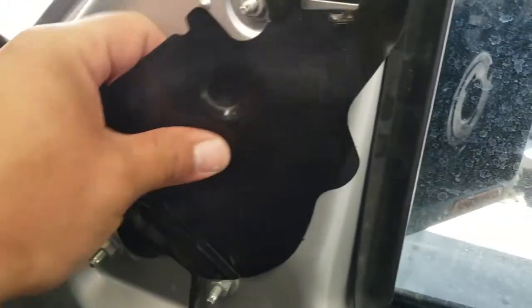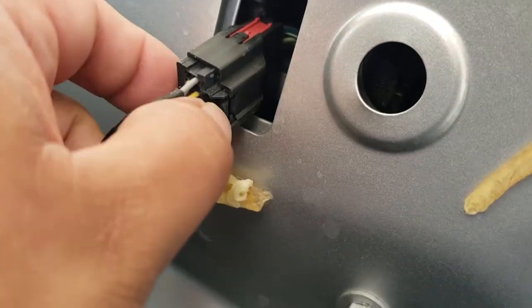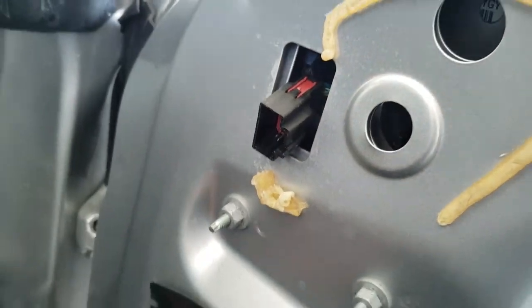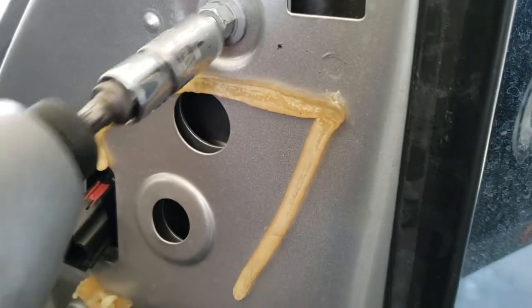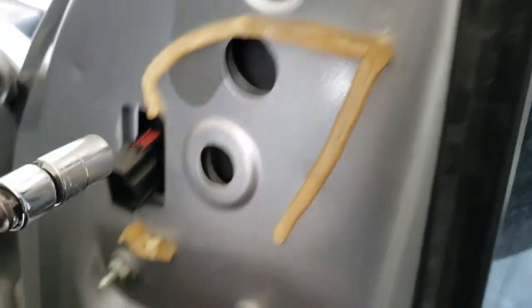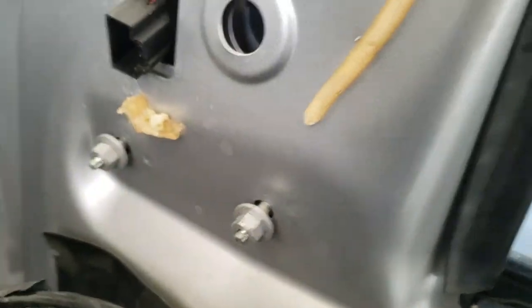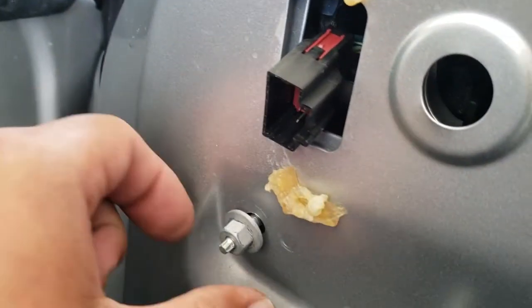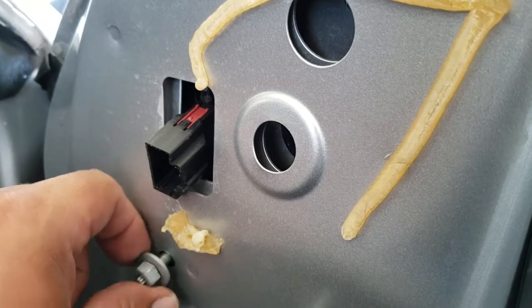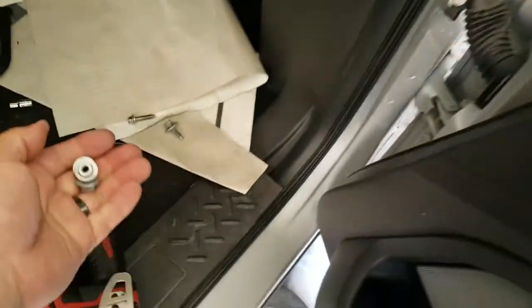First, we're going to remove this piece from here — it looks like it had glue but it's falling off, so we'll just peel it off. We have a pigtail connection here, so we'll go ahead and disconnect this first. Then we have the three nuts — these are 11mm — so we'll take these off. Leave one on a little bit so the mirror doesn't fall. We'll hand-remove these. The mirror's hanging on still because all of them are free. Just put these in a nice safe location.